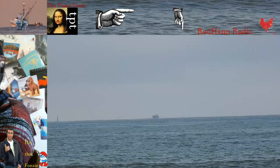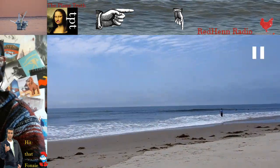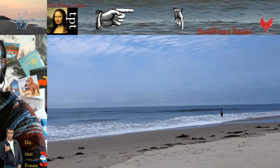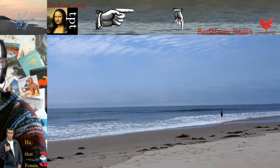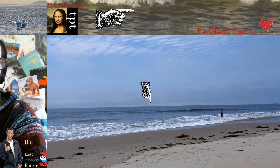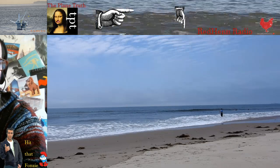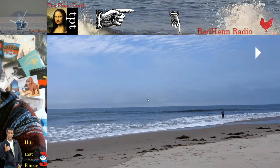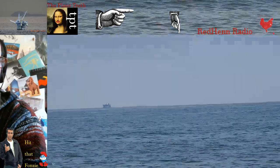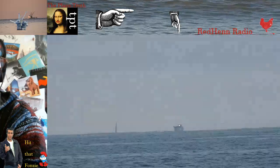If I zoom all the way out you can't see it, and that's not what my eye sees. Right here in this moment, even fully zoomed out, we can just barely see this little blip — but this is not what your eye or my eye would see. What my eye sees is right there — that sailboat out there.